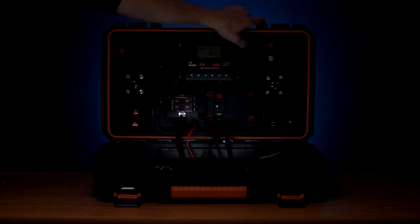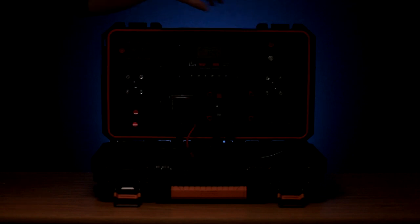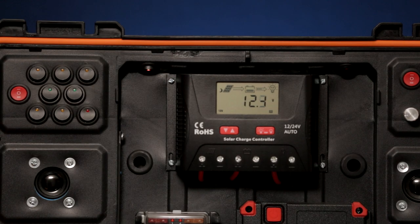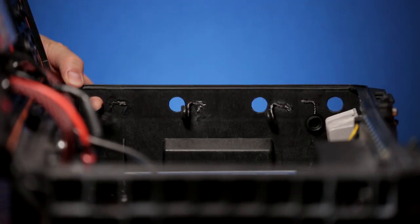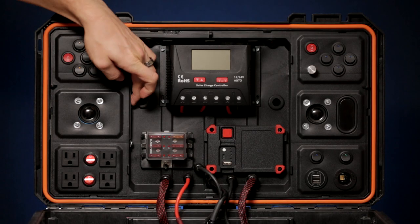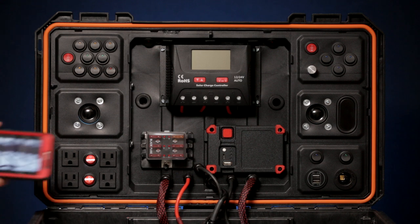The top switch on the right controls the interior illumination. The top left switch controls two side fans supported by four water-resistant ventilation holes. And the last feature is the Bluetooth module.